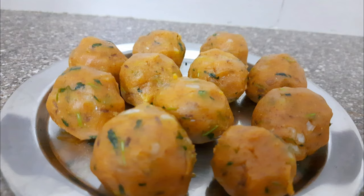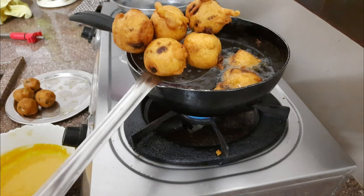Hi friends, welcome to Neha's Ideas. I am very excited to see you today. I am going to show you a video today. This is Vada Pau.